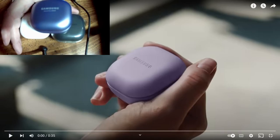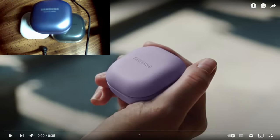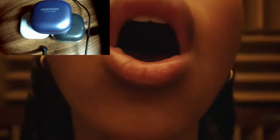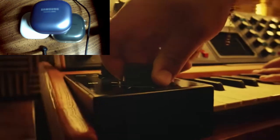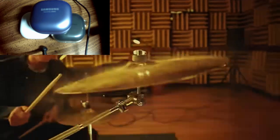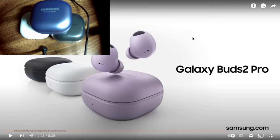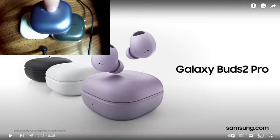I thought I'd do a quick video on the Galaxy Buds series — a quick intro for the Buds 2 Pro, which I just picked up. I have the pros in purple but I got the Buds 2 in black. We have purple, white, and black, and I have the black right here. This is the Pro and this is the Buds 2.